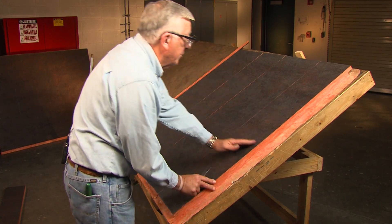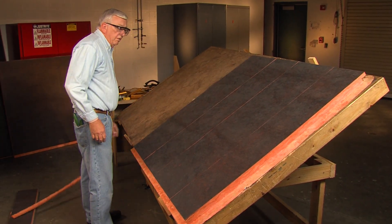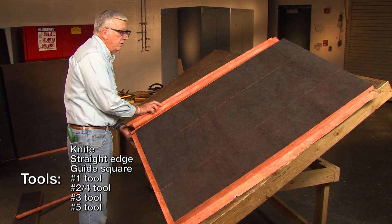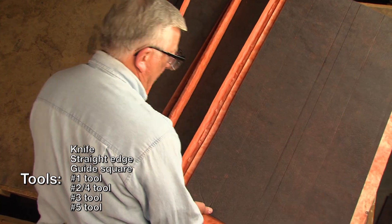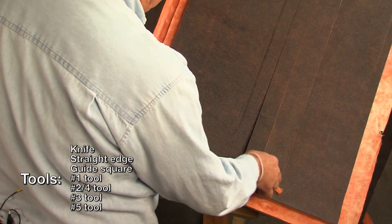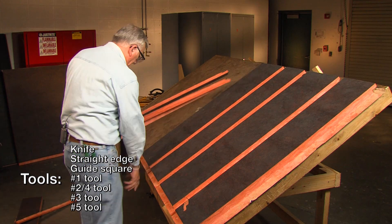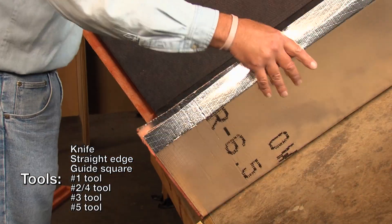This demonstration will show you how to hand fabricate a 12 by 8 duct from a one and a half inch thick sheet of duct board. The tools you will need for grooving include a green-handled or Murphy shoe knife, measuring tape or straight edge, a guide square that matches your tools, a number one tool for the first cut, a number two-four tool for the second cut, a number three tool for the third cut, a number two-four tool used again for the fourth cut, and a number five tool to form the stapling flap.